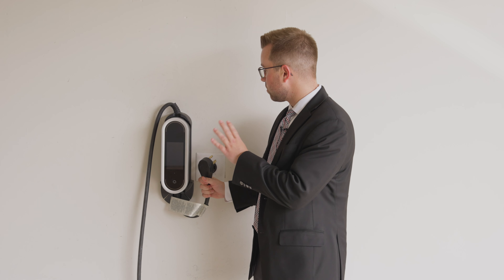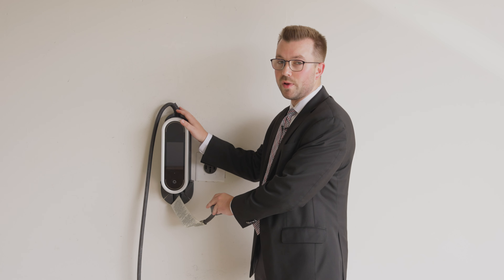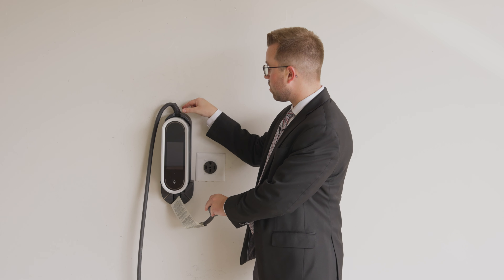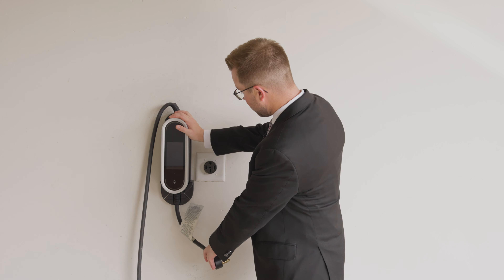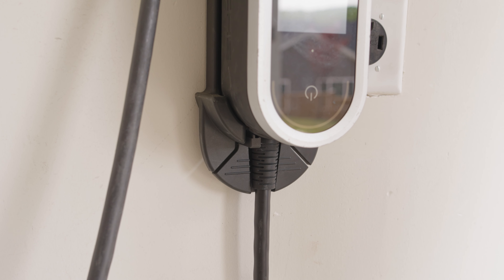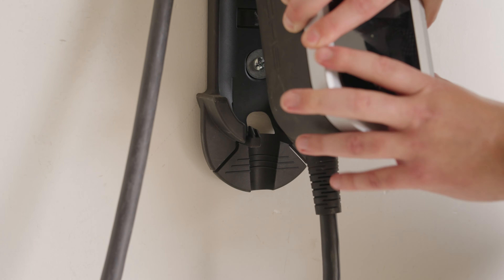The second step is we're going to look for the release tab on the wall mount. Now, depending on how your charger was mounted to the wall, this is either going to be on the top or the bottom portion of the wall mount itself. In this case, it's on the bottom. So we'll press on the release tab — make sure you're holding the charger so that when it comes off, you have a good grip on it.